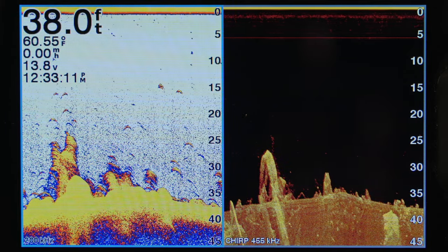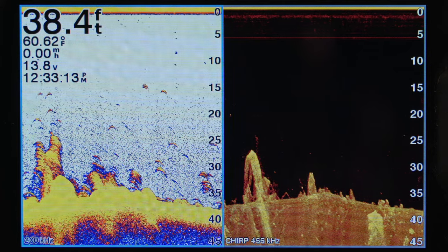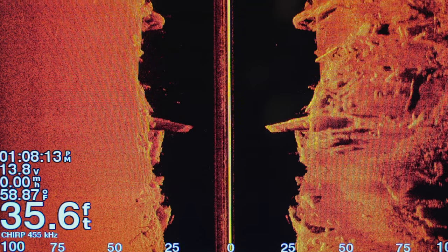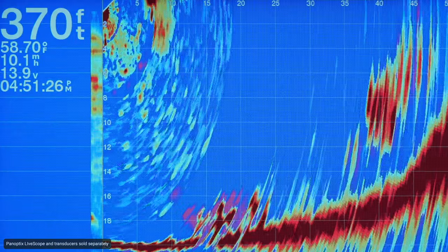The built-in sonar capabilities of the Echo Map UHD series provide an ultra high-definition image of what's below and around the boat. The 7-inch and 9-inch units are also available with SideVü and are Panoptix LiveScope capable.